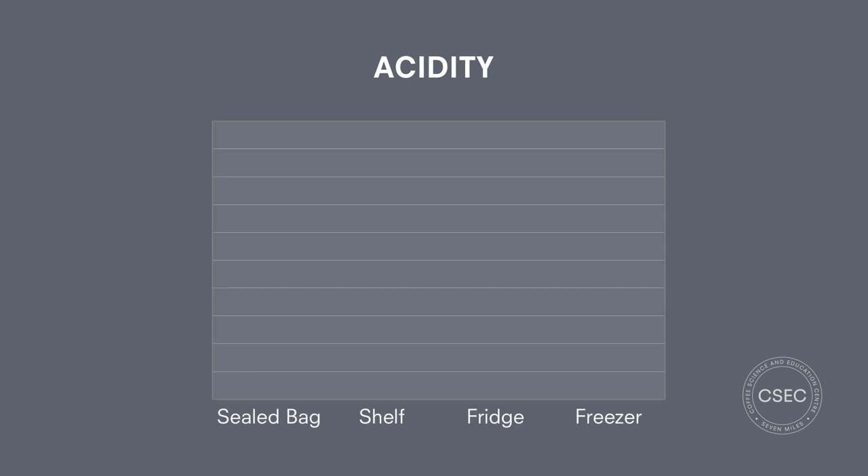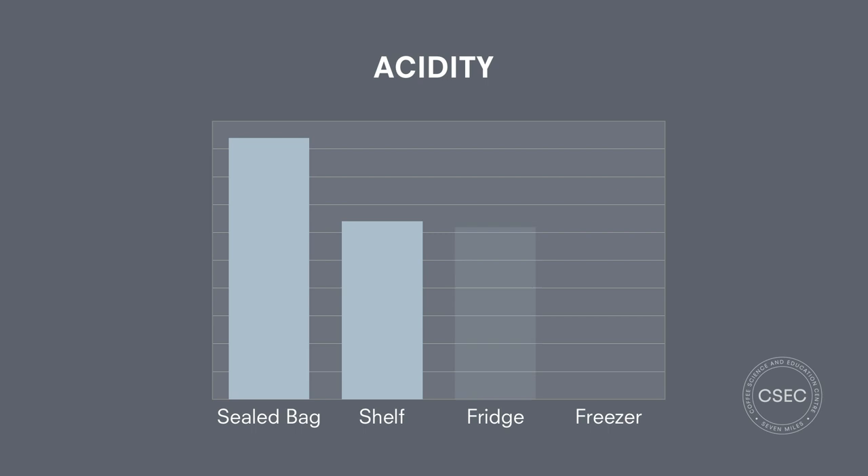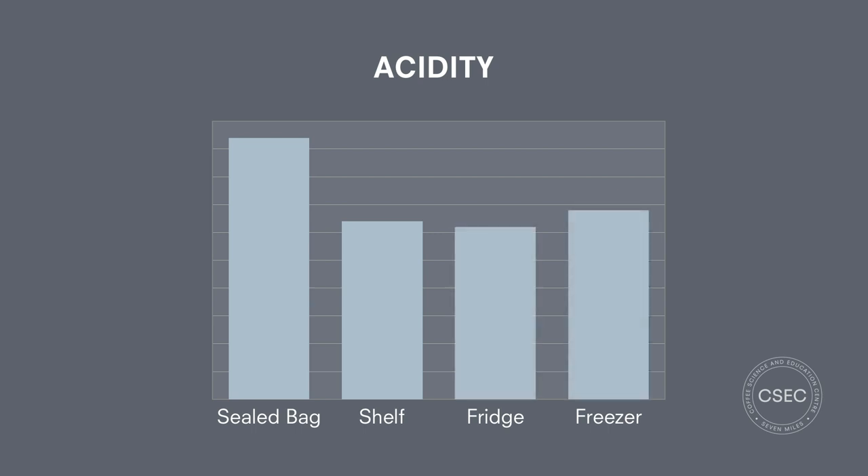First up is acidity. Acidity is the bright, fruity, zesty sensation you get from most light and medium roast coffees. It's generally seen as a good thing — it helps to balance the sweetness and bitterness of the coffee. In terms of results, the sealed bag was by far the best at preserving acidity, and to be honest all of the open bags did a pretty poor job.